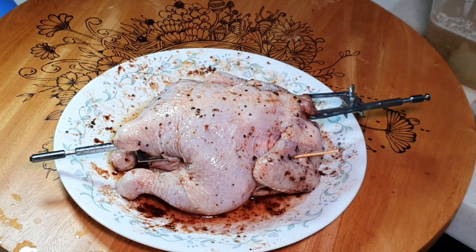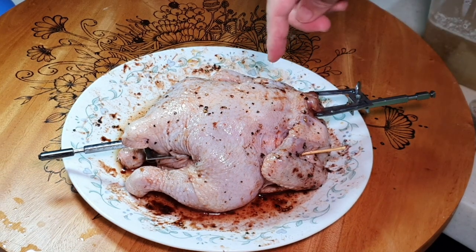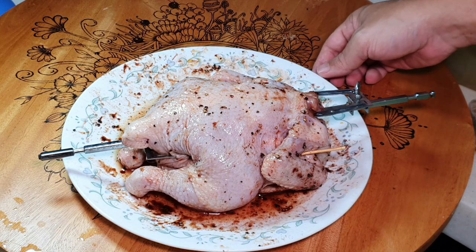Hi, this is Cooking Abba. Today I'm going to grill one whole chicken. This is about 1 kg — not a big size chicken, but just enough for my small family of 3 adults and 1 kid.